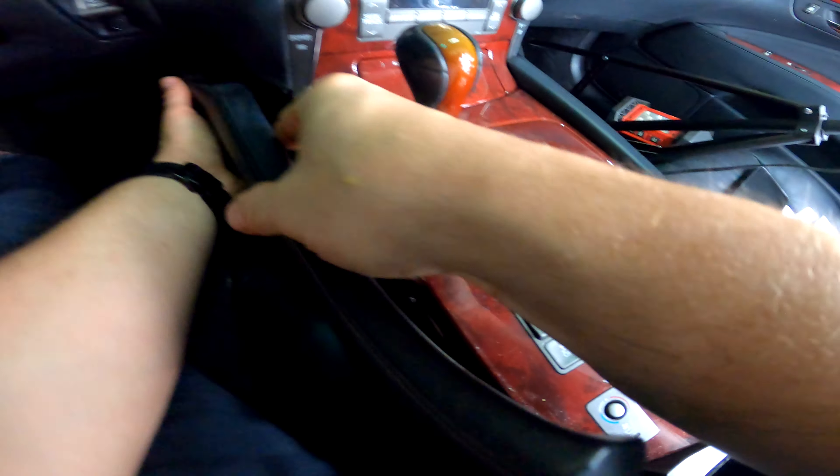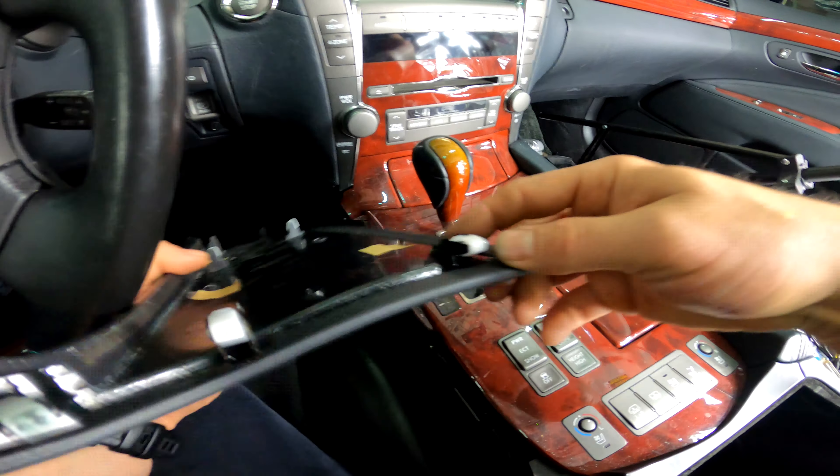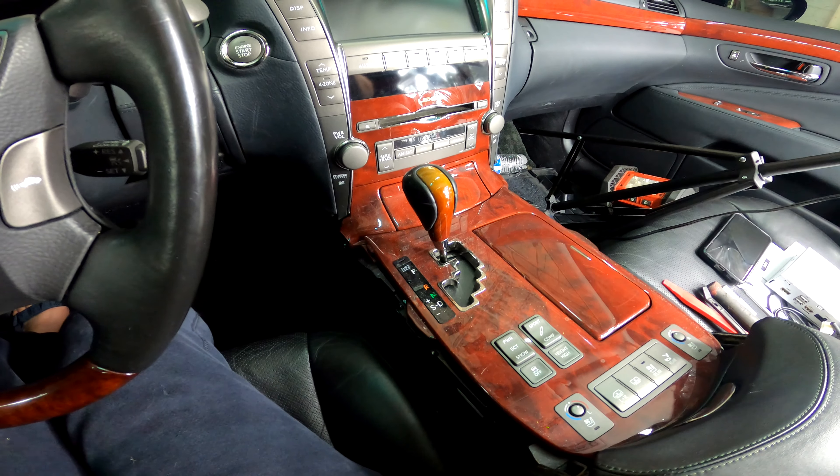First, remove these side panels — they just pop off; the back slides forward. Pop off the front and then these sideways tabs lock in horizontally. Set that aside, and do the same on the left or passenger side. If any of these clips break you can buy them from Toyota or Lexus — you don't have to buy the whole panel. If the actual plastic breaks, you can plastic-weld it back together; various fenders and shops with plastic welders work very well.